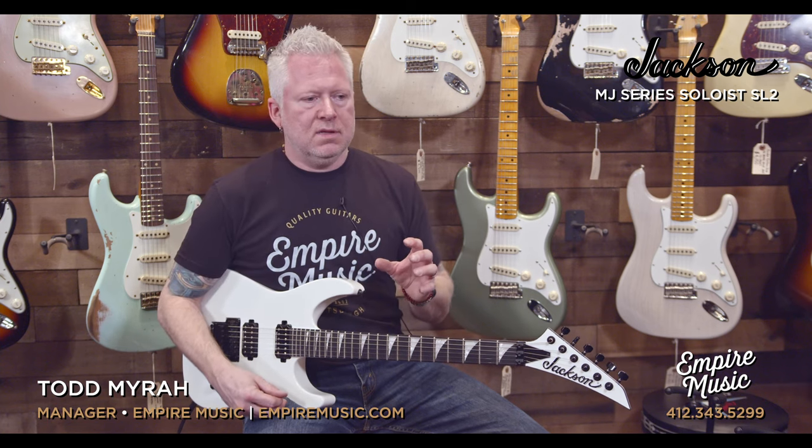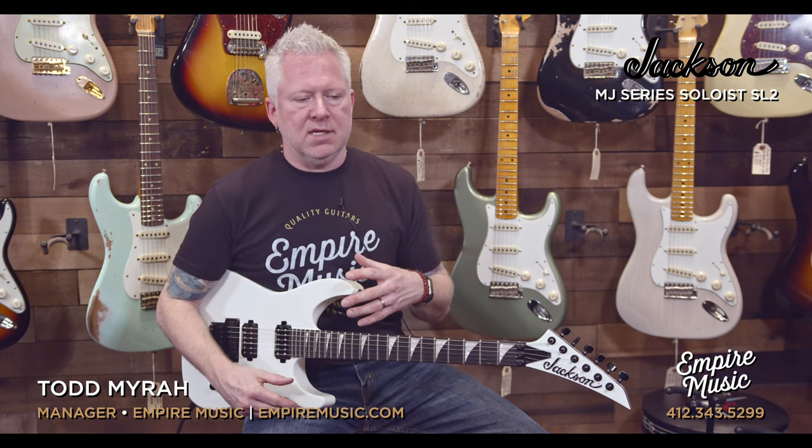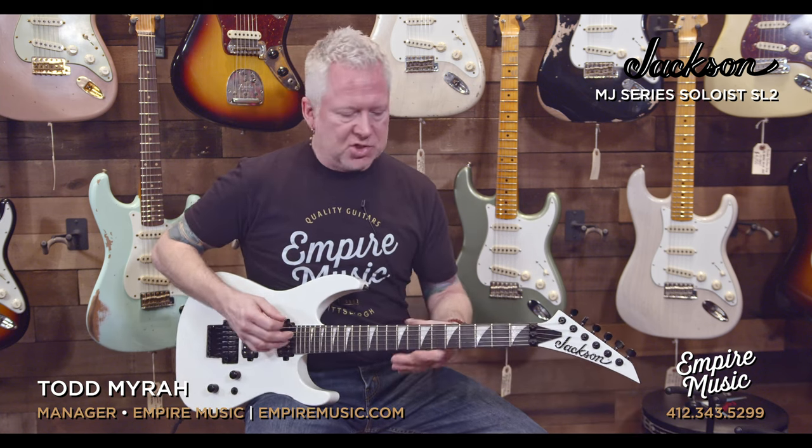What's cool about the Jazz is it allows for faster playing and it's just not in your face, so to speak. The Jazz is great if your clean passages are faster and need to be precise — it's just a great pickup for that.